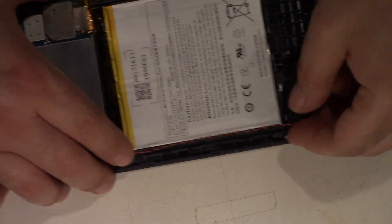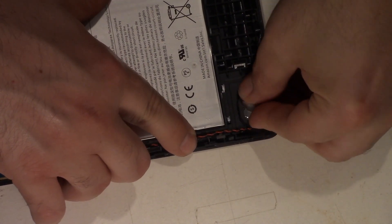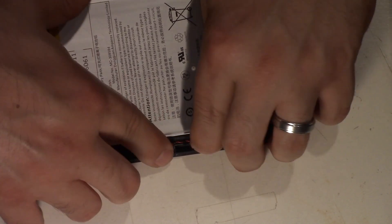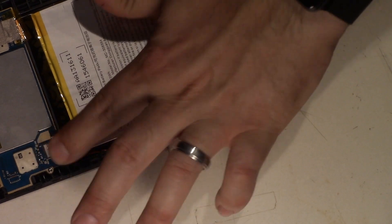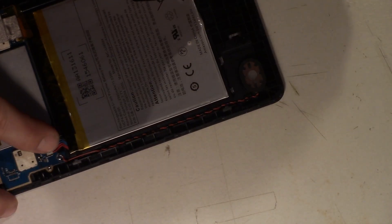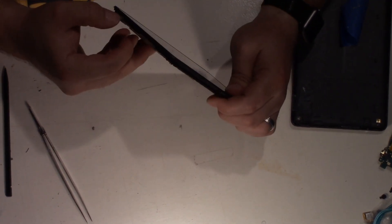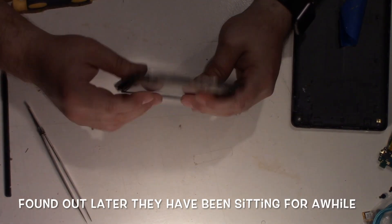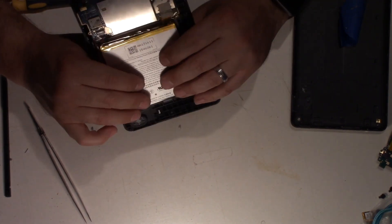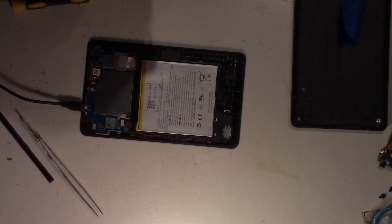Everything is put back together. Put the speaker into place — it just gently folds in and the old glue should hold it back. If you feel like you need to add new glue, go right ahead. Then we're going to connect the power and gently push that down. Before we put the back on, we're going to see if this bad boy works. Hold down the top button for 10 seconds and it should power on — but I think this battery is stone dead, so I'm going to throw it on my charger and let it charge for a little bit and come back to it. So I'm putting it on the charger now — we'll come back to this in a minute and see how it works out.